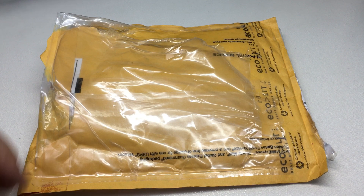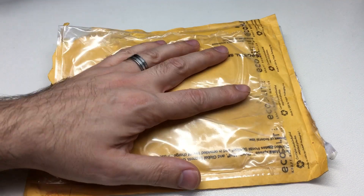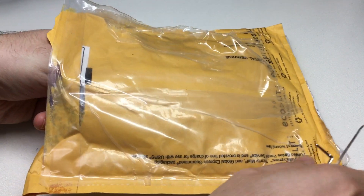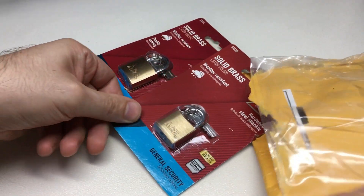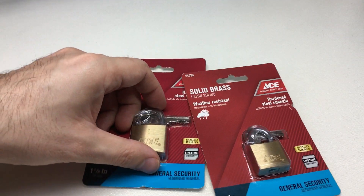Hello again, it's Lock Noob and it's a rainy day today, but I did get a package through the post. This was from the excellent lock picker, well known on YouTube, Trekmaster30, and Trekmaster30 sent me a couple of ACE padlocks.